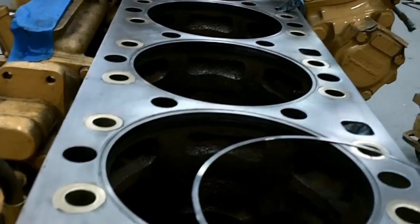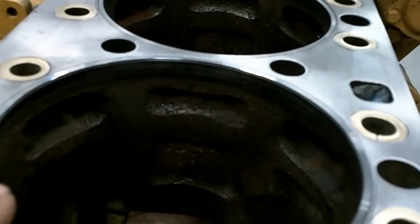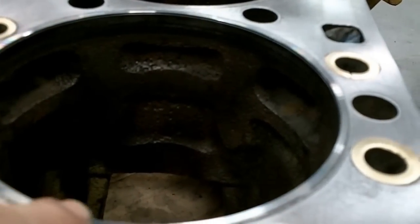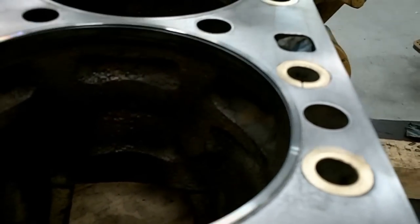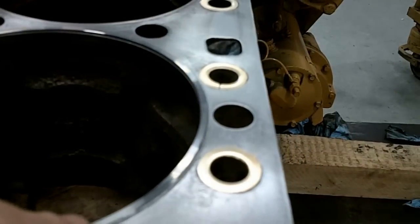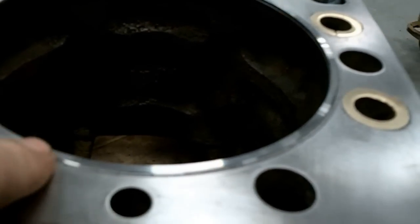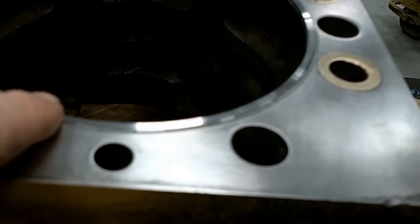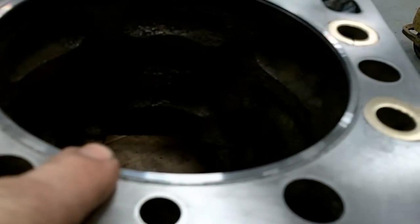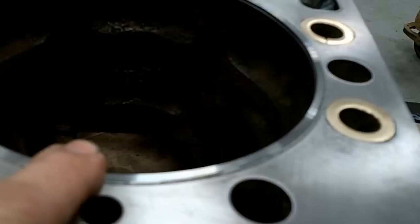The deck is all cut for shims. This is a 31-thousandths thick stainless steel shim. It goes in here, and then your liner is going to sit on the top of this. If you've got a good tight seal between your liner and the top of your head, your liners won't move around. What happens is the liners over time wiggle and go down in, and then you can't pinch tight enough to seal the combustion pressure, and you're going to burn and blow the head gasket.